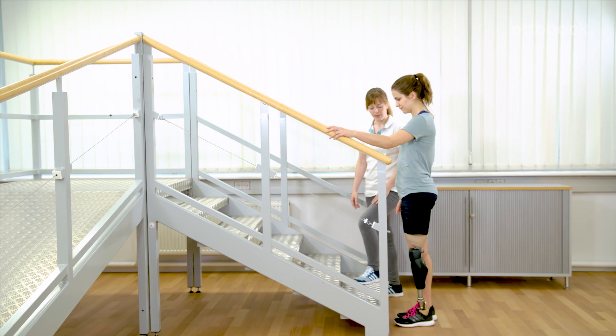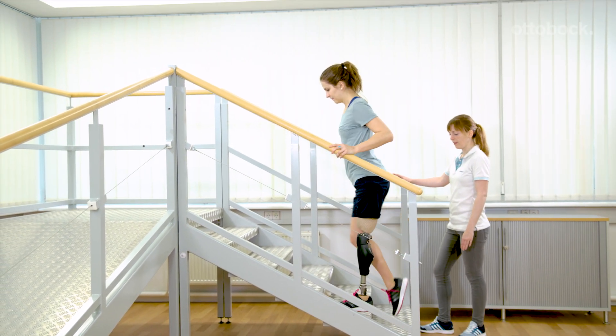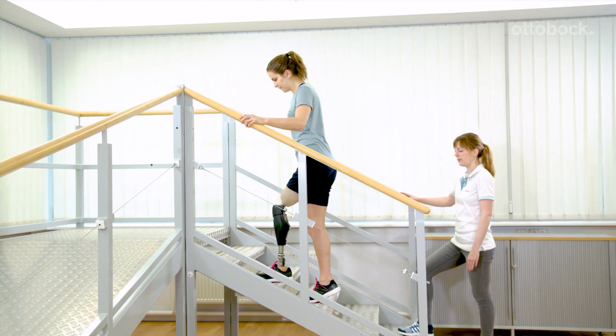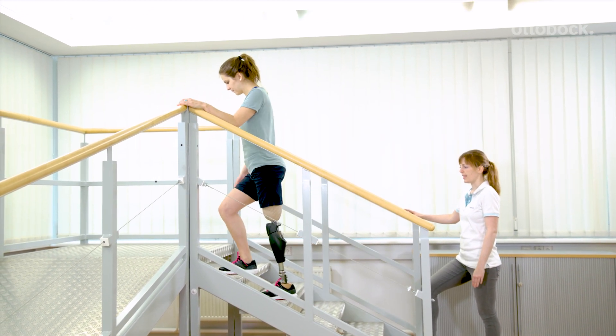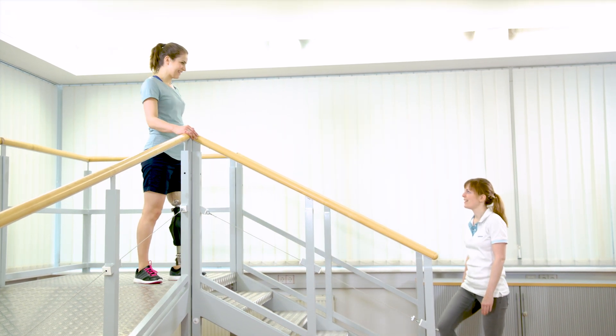During training, change the handrail to impede the exercise and challenge the user. Going upstairs step over step without a handrail is very difficult. It requires very powerful muscles and excellent balance.